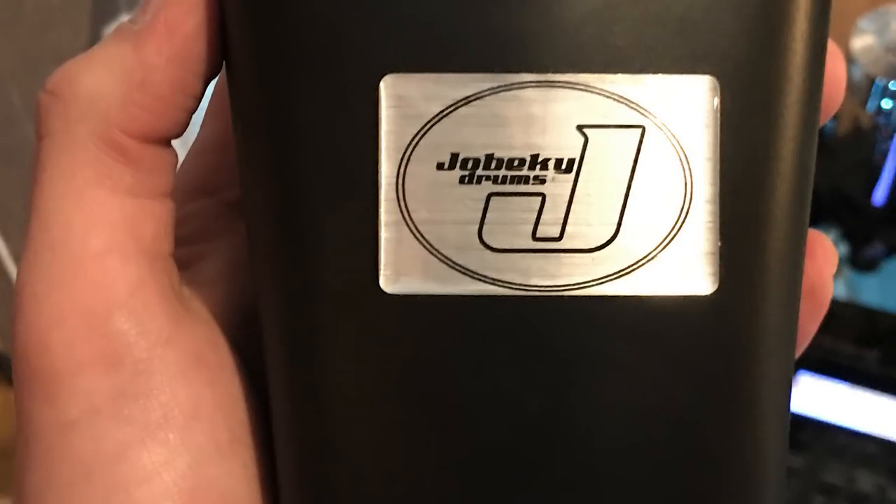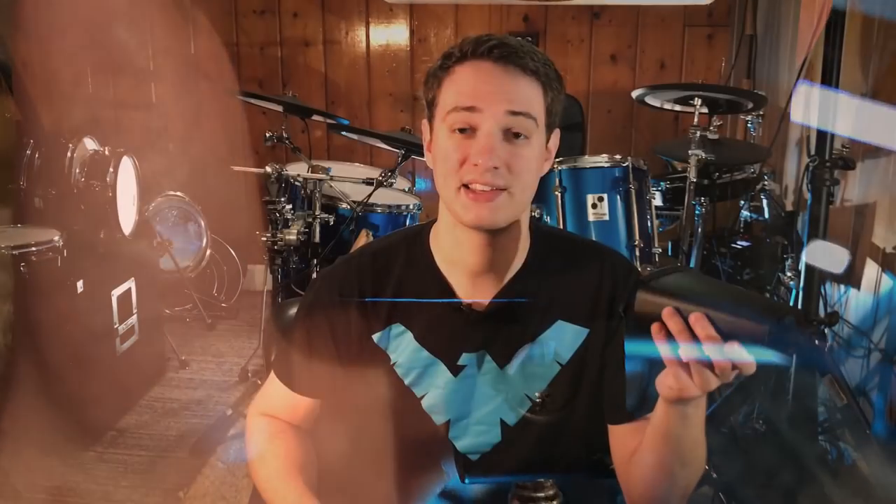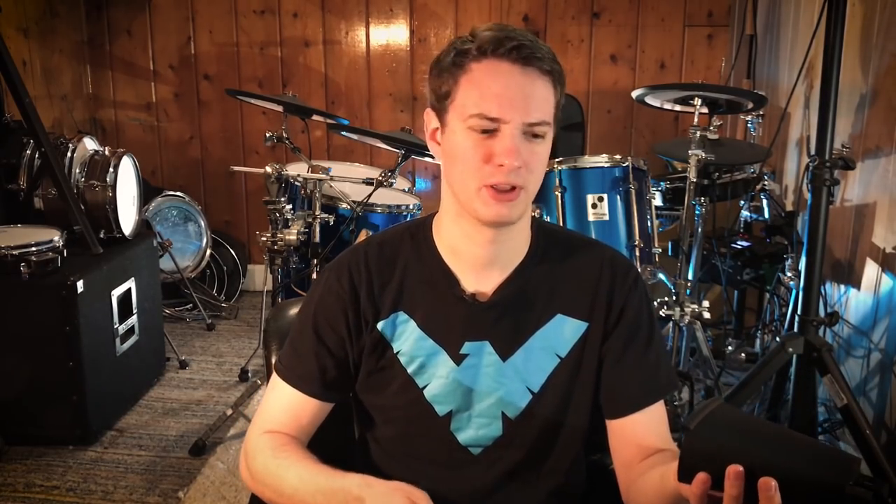The funny thing about this whole electronic cowbell thing is it sounds like an acoustic cowbell with a pillow inside of it — a really small pillow. So it still sort of has that acoustic-y sound. There's a lot of dampening agents inside of this cowbell, and then there's this little black cover piece of foam so you can't see any of the stuffing inside.